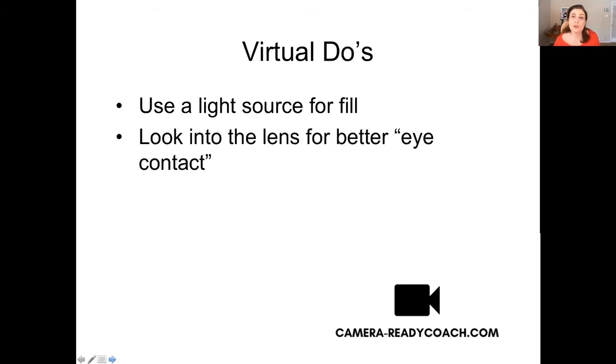What you want to do is look into the lens for better eye contact, which is really what I've been trying to do. Now it's going to feel unnatural, but this is really the way it's done even in regular television — you're kind of just talking to a lens. Sometimes what I do, I'll show you: I've got a little tiny heart sticker next to my lens, so I put that there to remind me of where to look.